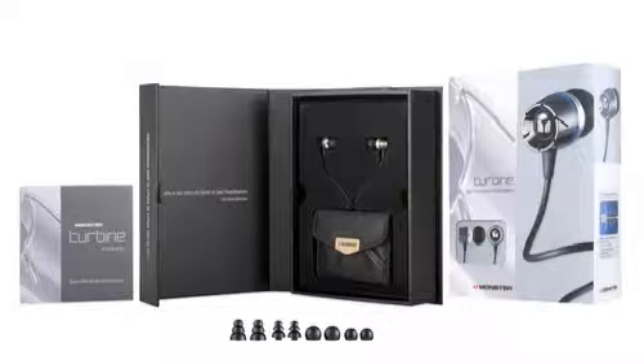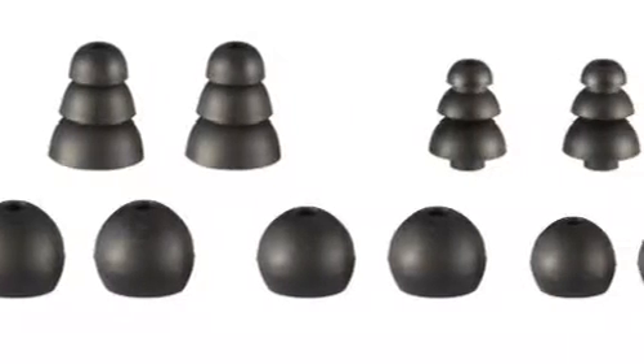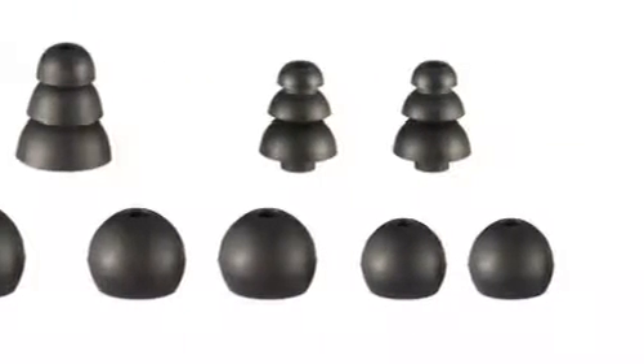The first thing you'll notice about the Turbines are the extra rubber tips that come in the box. There are round, cone-shaped tips, all coming in various sizes, so you can find the perfect fit for you.